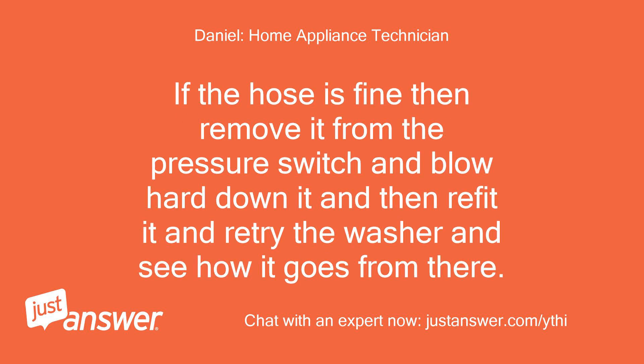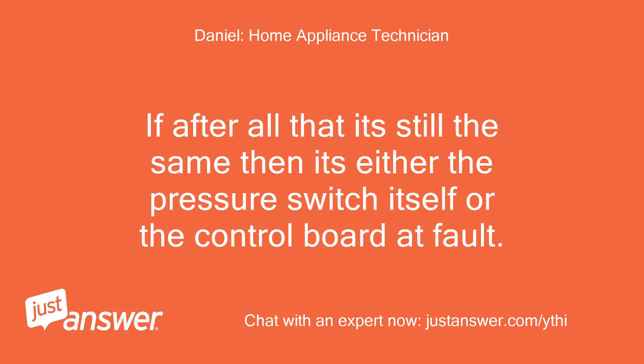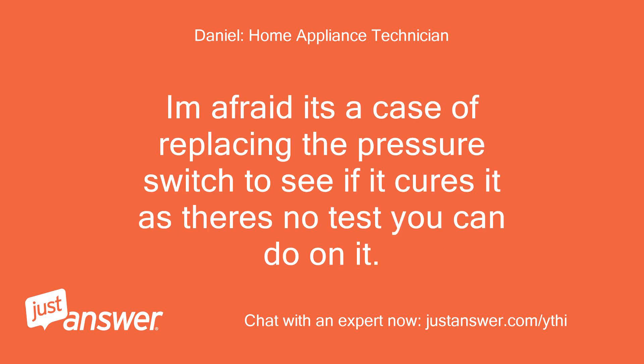If the hose is fine, remove it from the pressure switch and blow hard down it, then refit it and retry the washer to see how it goes. If after all that it's still the same, then it's either the pressure switch itself or the control board at fault. It's a case of replacing the pressure switch to see if it cures it, as there's no test you can do on it.